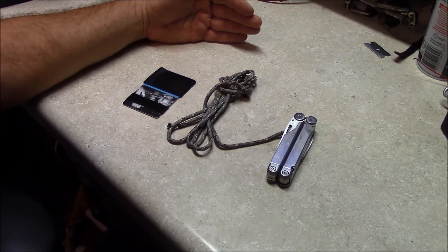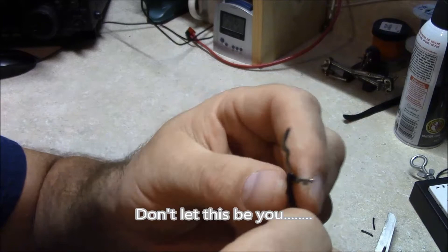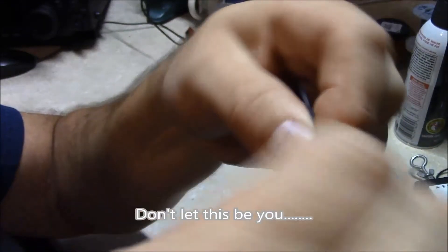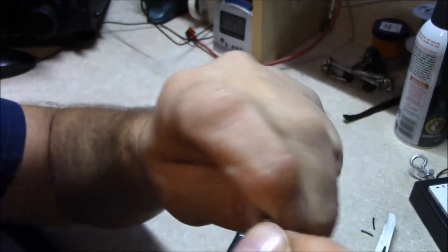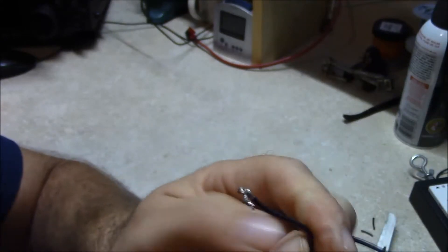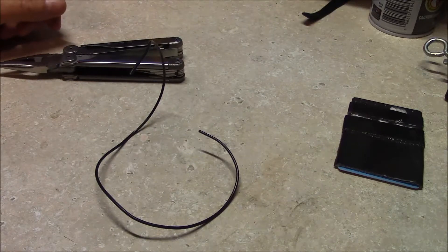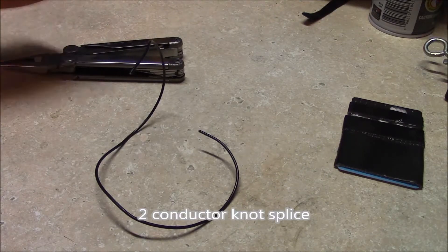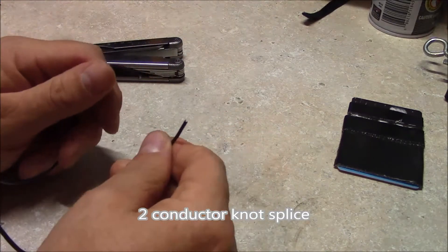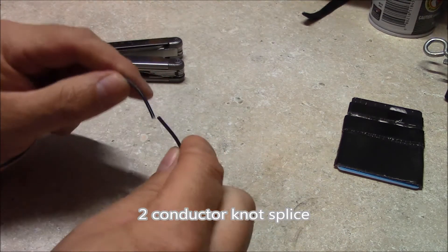So let's get started. Now traditionally, you have your two exposed ends of wire. You've seen people just twist the wire ends together and fold it back on itself, but it's not a very strong connection. So let's do something a little bit different. Our first splice we're going to do is just a knotted splice, and what you have here is two ends of wire that you want to connect together.